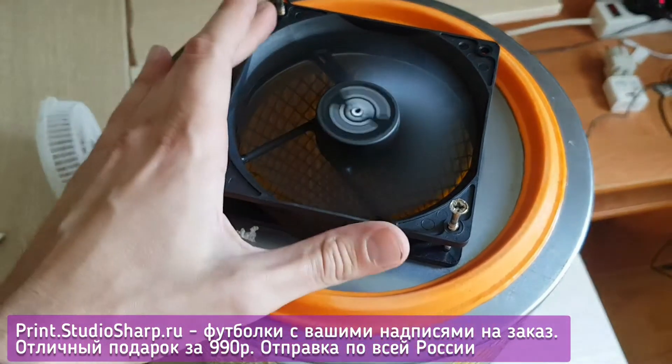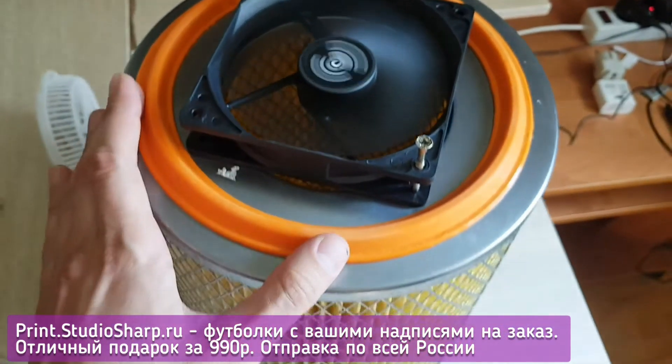To start, you need to buy a cooler first, then take it to the auto shop and get the correct matching air filter.